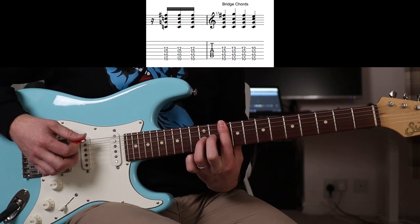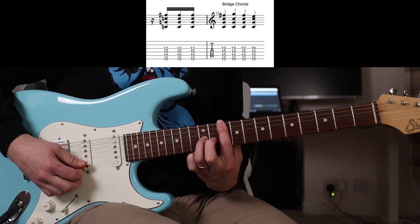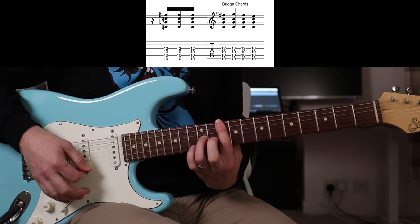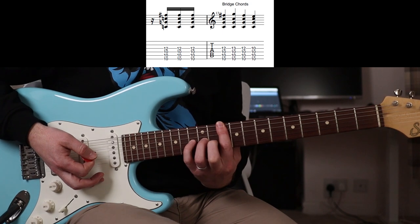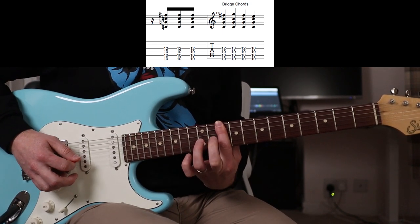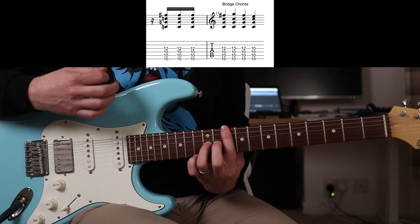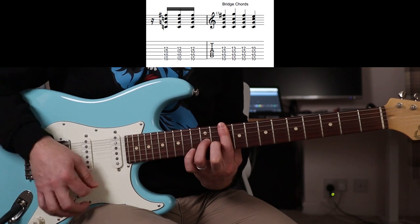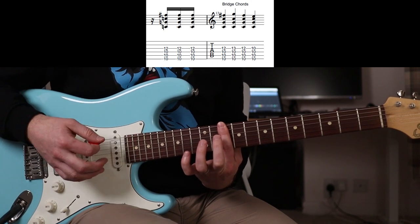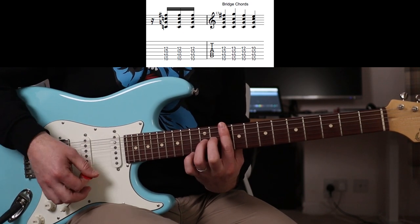Bar the 10th fret but then put your third finger on the 12th fret on the G. So it's up, down, up, down. Then you put your little finger on the 13th fret. All that is happening on the G string - I'm just strumming.